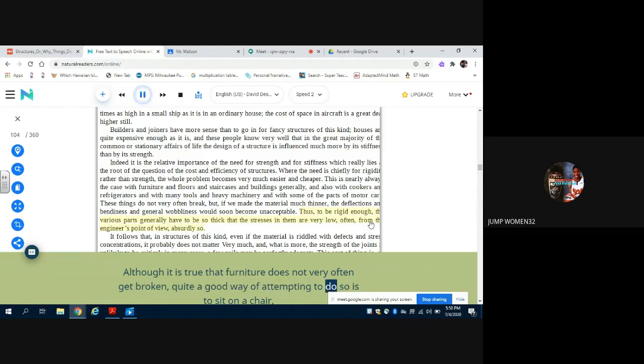Although it is true that furniture does not very often get broken, quite a good way of attempting to do so is to sit on a chair three of whose legs are on the carpet while the fourth rests hopefully on the bare floor. With traditional furniture, the load may be spread over all four legs by the distortion of the tenon joints. In modern factory-made chairs with efficient glue joints, these joints may just break — after which the chair is difficult to repair in any satisfactory way.